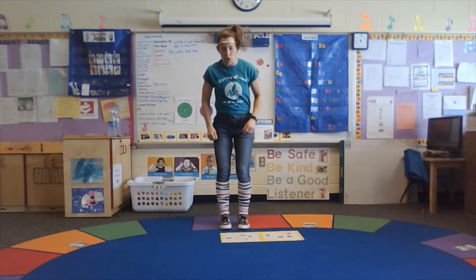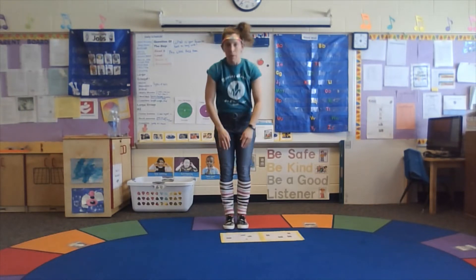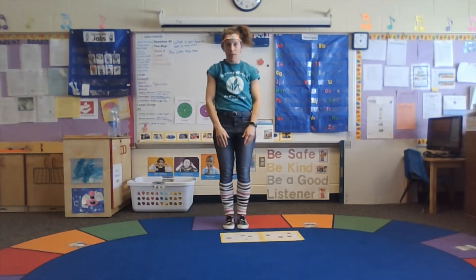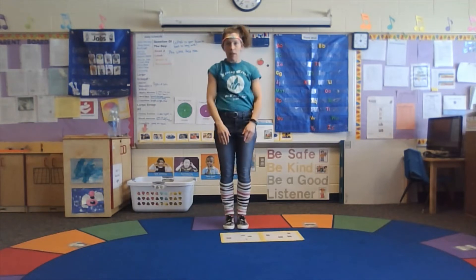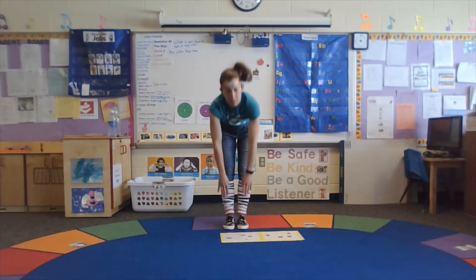Toe touches. And one, and two, and three, and four, and five, and six. Can you feel that burn? And seven, and eight, nine, ten.